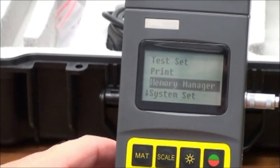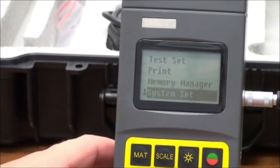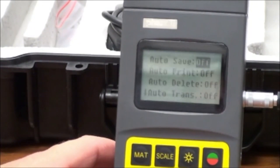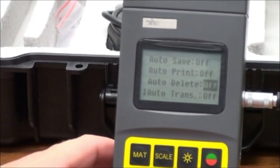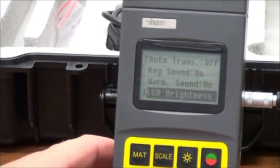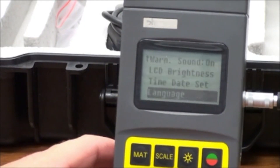Back to the main menu, scroll to System Set. This module allows for system changes such as LCD brightness, time and date stamps, software information, and calibration mode.